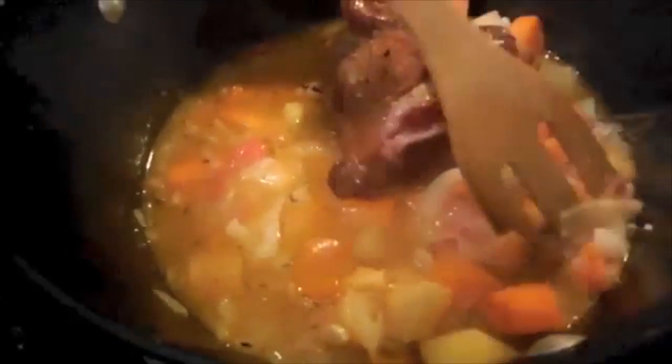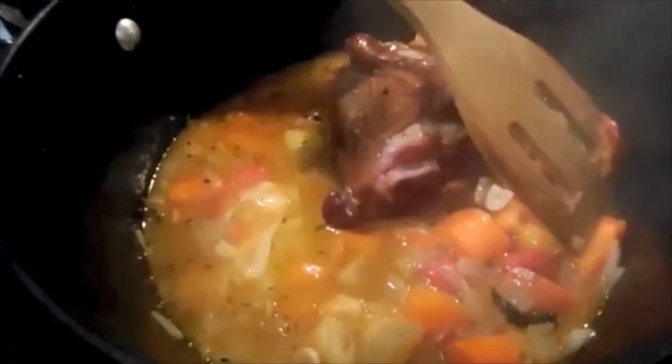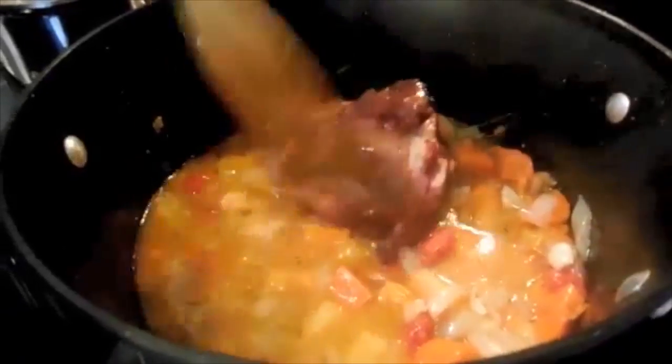We're taking a look at this — it's been about 20 minutes or so. You can see the veggies are starting to get soft. We've got the sweet potato that's just starting to be able to break apart. I'd like to see this ham start falling apart on us, so it's probably going to cook for about another 30 minutes. Then we'll get ready to fill up our little pot pies.